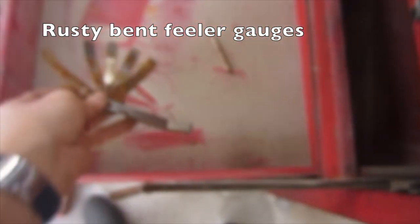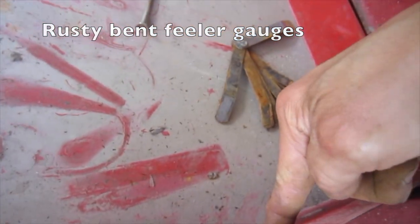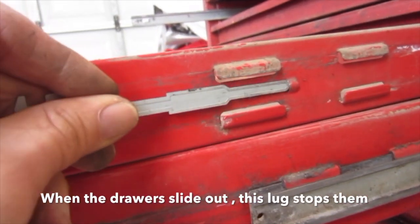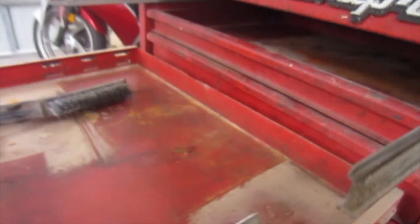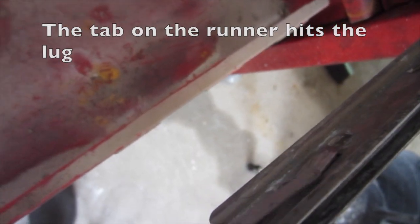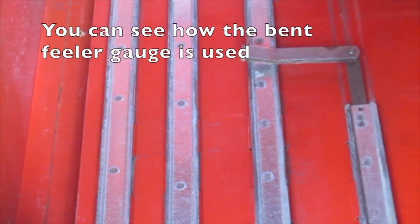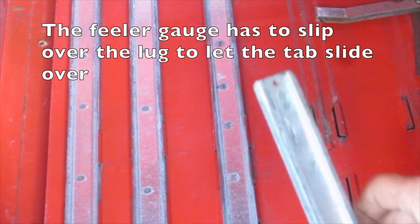Removal of drawers and slides. These are rusty bent feeler gauges I found inside one of the drawers — they will be perfect for what we want later: to remove the drawer slides. When the drawer slides out, this lug stops them. The tab on the runner hits the lug. This is how it is done on the snap-on runners — you can see how the bent feeler gauge is used. The feeler gauge has to slip over the lug to let the tab slide over.